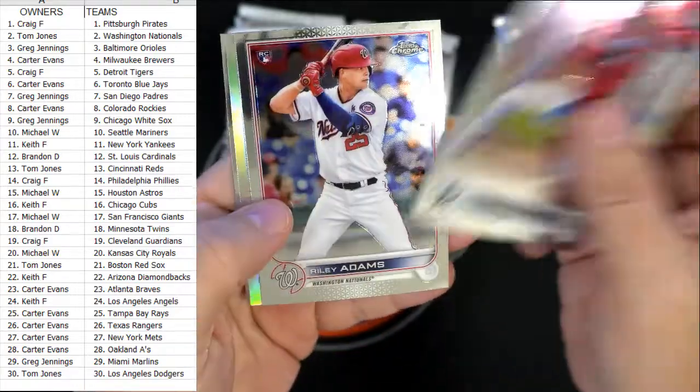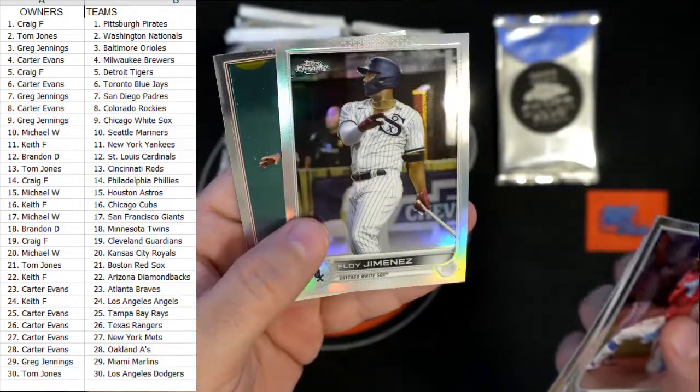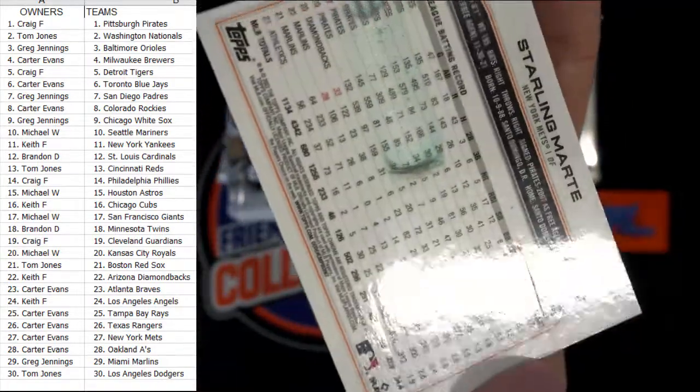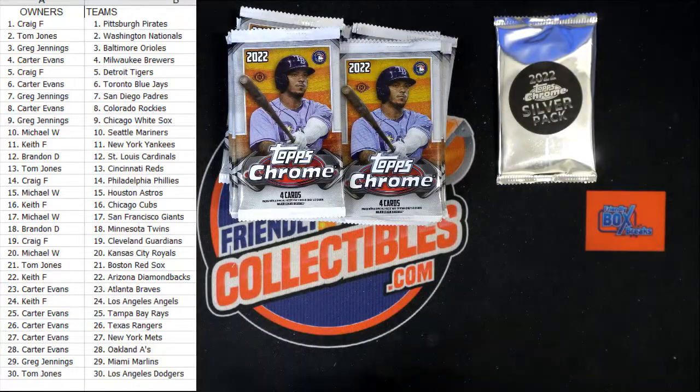Typical chrome cards always look great. There's the Jimenez and the Martay — that has the glue residue from the pack, that's crazy to put that stuff in the packs like that. Keith said I'd never get the Tigers.